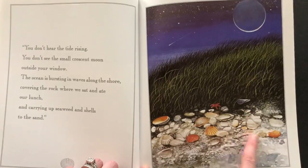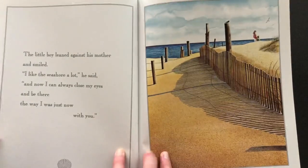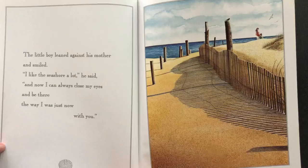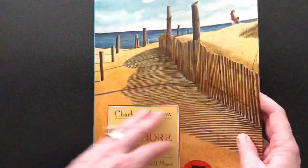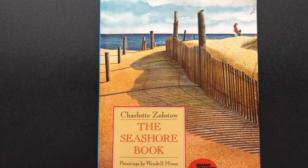Look at all those shells. The little boy leaned against his mother and smiled. "I like the seashore a lot," he said, "and now I can always close my eyes and be there the way I was just now with you." And that's the end. So just by describing the seashore to her little boy, he can imagine what it's like even though he has never been there.